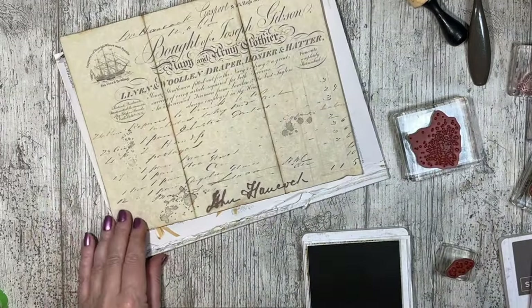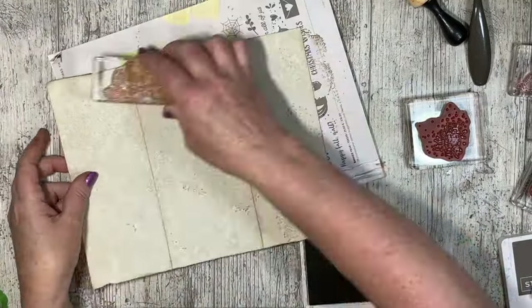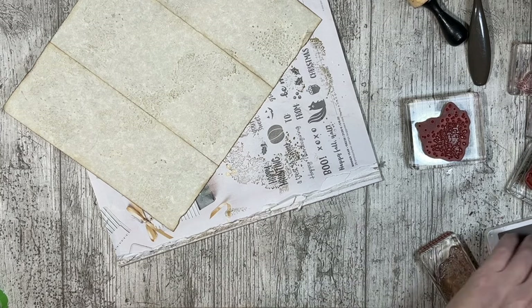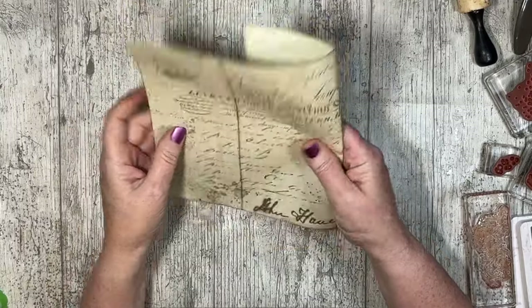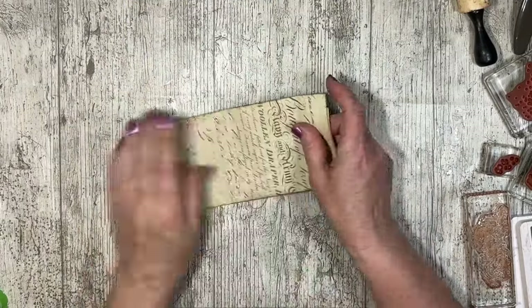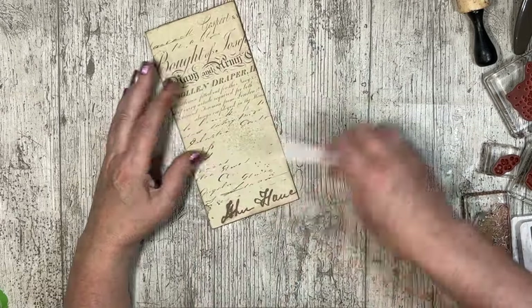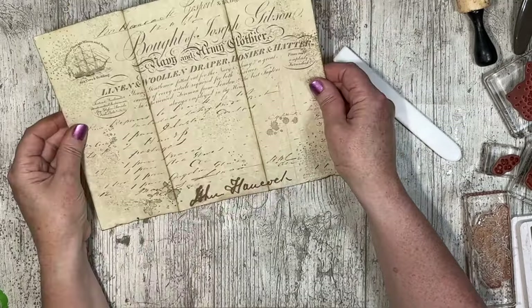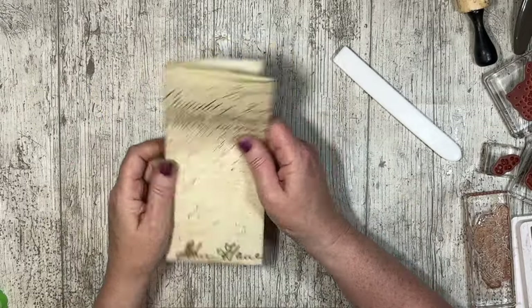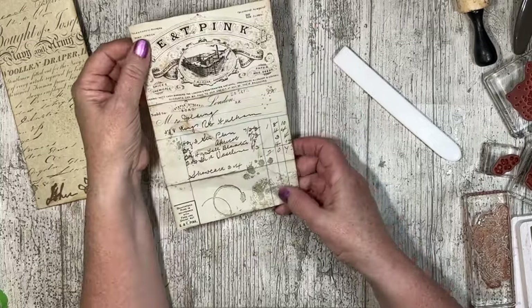They do look a lot older now. We can get our bone folder and give that a bit of a crease. So that's now ready to pop in a pocket, and then you can journal on the back — it looks and feels a lot older. I'm not doing too much creasing on this one because parchment doesn't tend to have those bits of creasing. With all that stamping, it adds a little bit extra to it. You can fold it up and pop it nicely in a pocket.